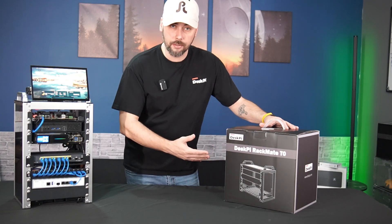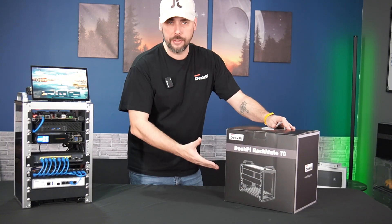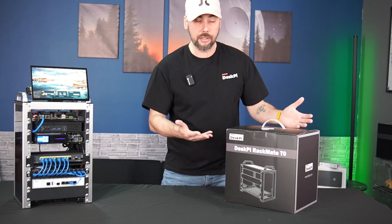The Rackmate T0 is a compact 10-inch 4U rack, meant to house network equipment, audio-video accessories and equipment, and various server and compute infrastructure, meant for your home setting or even a small office.